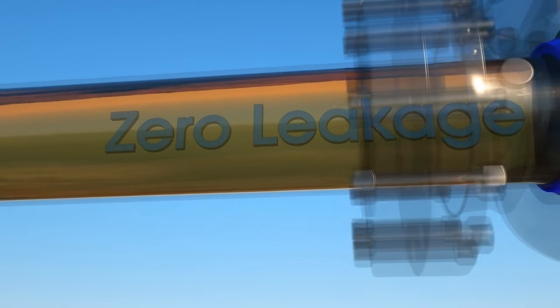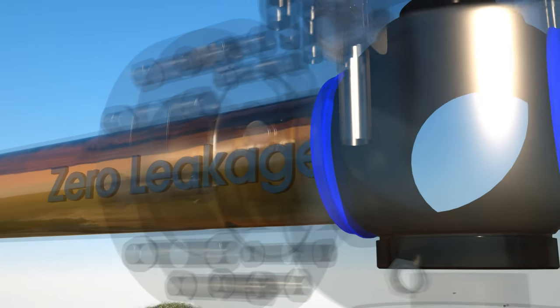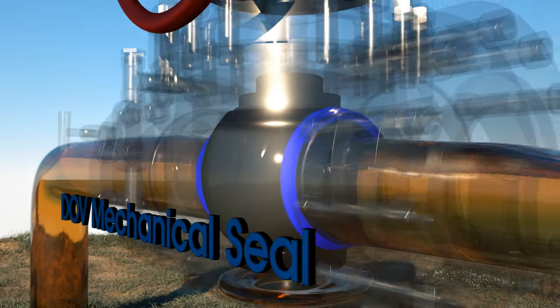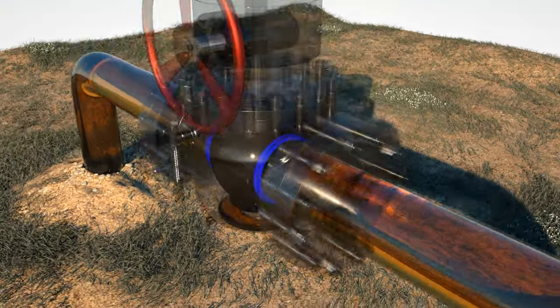The DOV ball valve's dual mechanical sealing design ensures zero leakage. This allows the verification of the valve's closure in services that demand high integrity product isolation. The DOV mechanical seal can also be verified in the open position to ensure seal integrity without having to close the valve and interrupt flow or your operations.